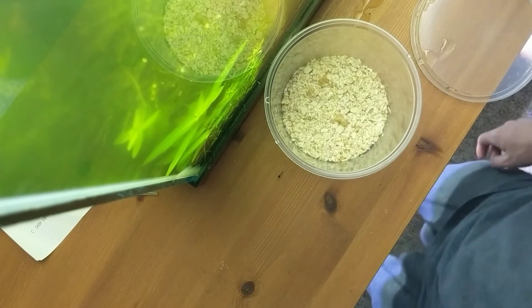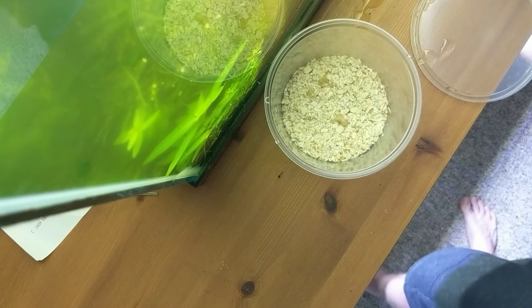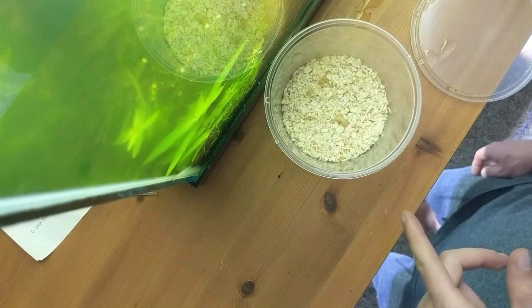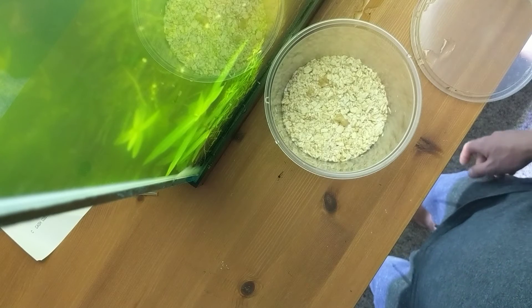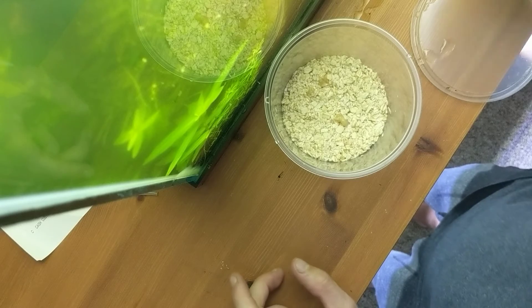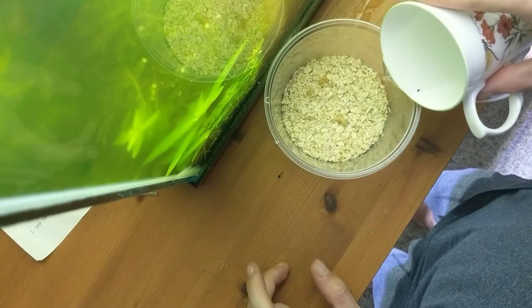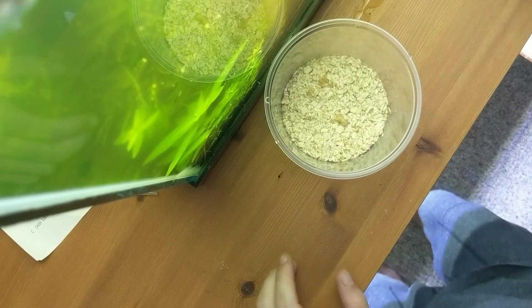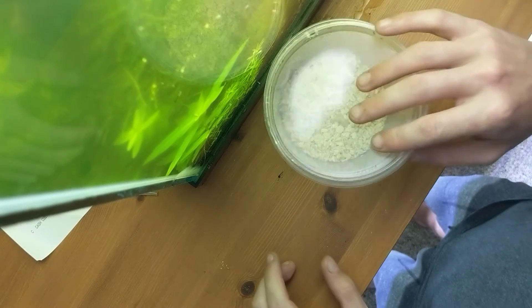If you see that it's drying out, you can always add a bit more liquid. It is very difficult to add more oats, so it's always better to add more liquid until you have the right amount than to add too much water and then try to compensate by adding more oats.